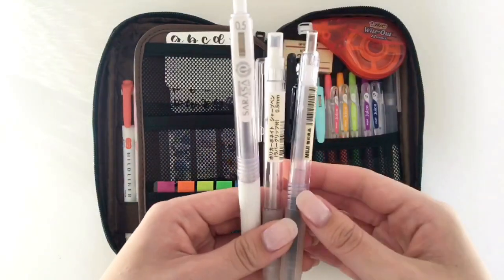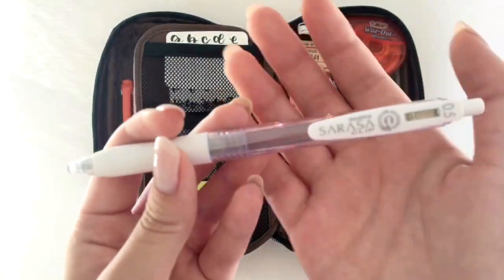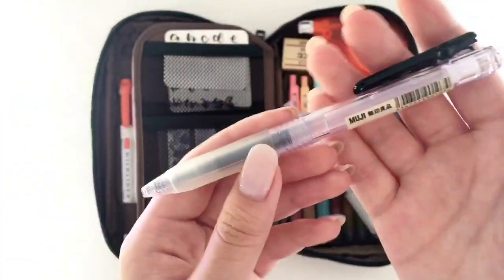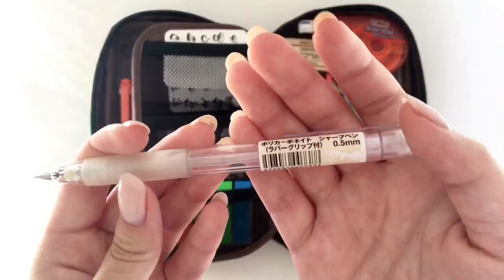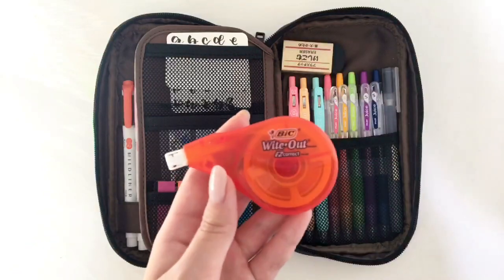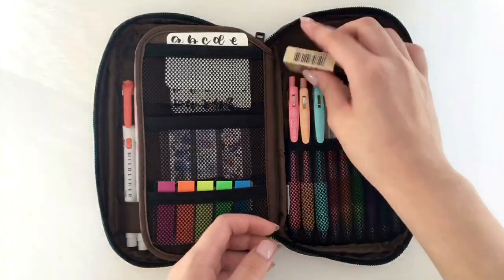Over here I have my pens and pencils. I have my Pentel Energel in the Sarasa Clip body in 0.5, and then I have my Muji Retractable in 0.5. I absolutely love both of these pens and use them all the time. Then I have my Muji Mechanical Pencil in 0.5. I also have some whiteout for when I make mistakes, because I write in pen all the time.